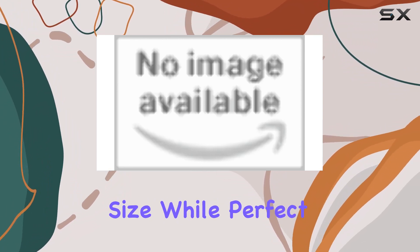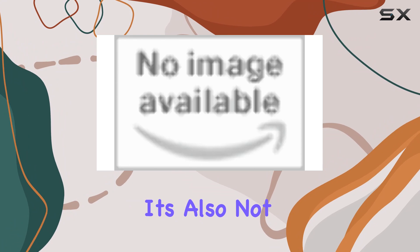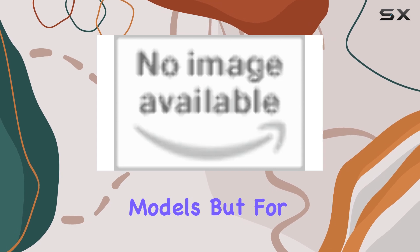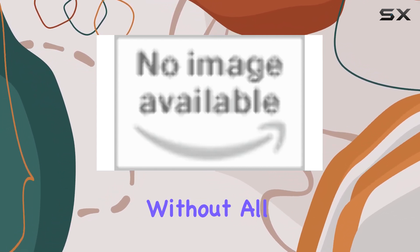However, no product is without its downsides. The size, while perfect for small spaces, might not be suitable for larger families or significant cooking projects. It's also not equipped with advanced features like sensor cooking or inverter technology, which are found in more expensive models. But for someone who needs a basic microwave that does the job without all the bells and whistles, this model stands out for its simplicity and efficiency.